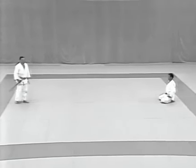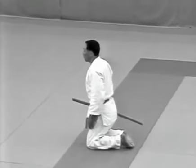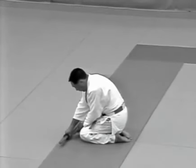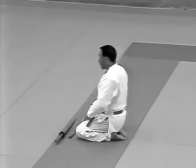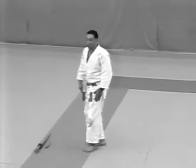The uke picks up his weapons, turns around, walks back 1.8 metres and sits. He places the weapons in front of him. He then stands and returns to face the tori.